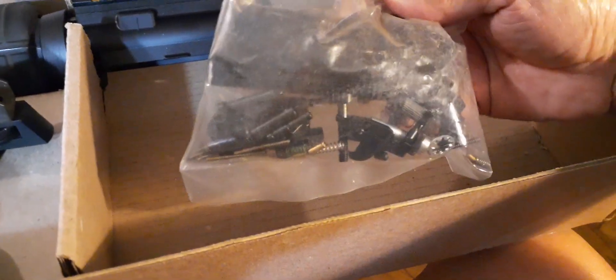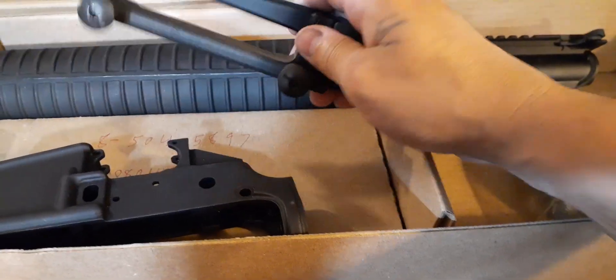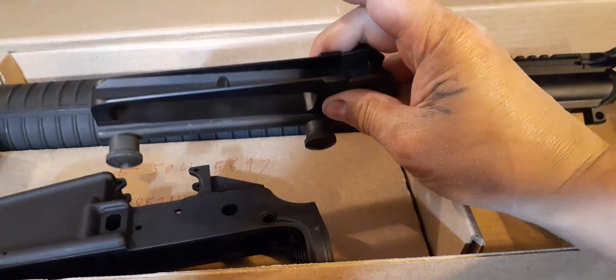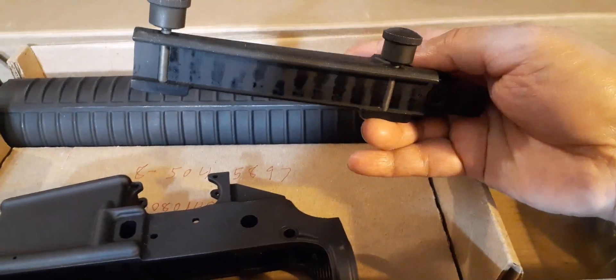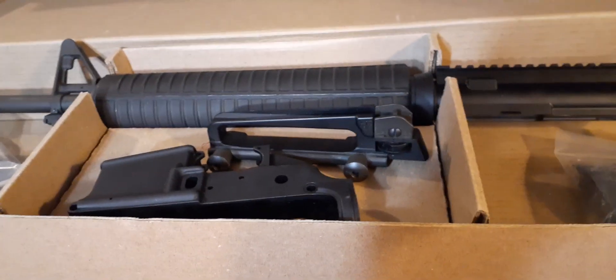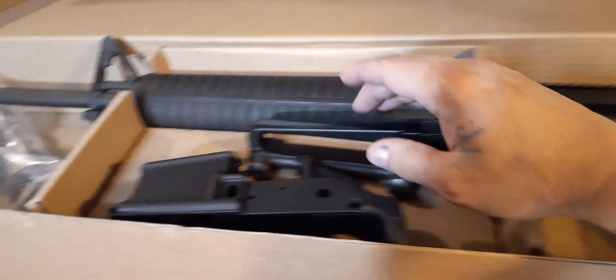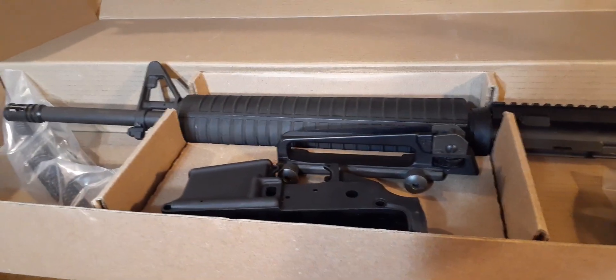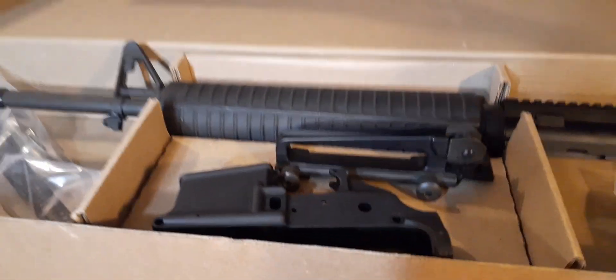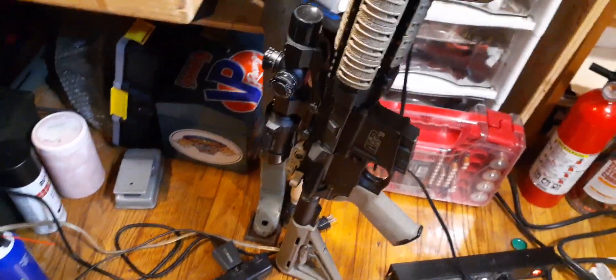Here's the spring with the buffer, and here's my trigger kit — all Delton — going on an Anderson lower. This handle grip came with my Bushmaster XM15 E2S AR-15. And over here I've got my Smith & Wesson M&P 15 second generation.